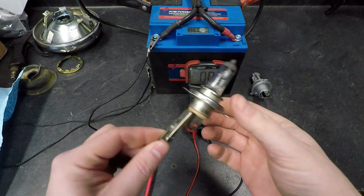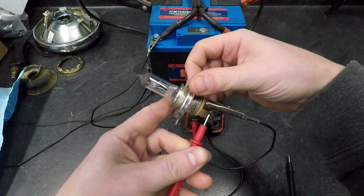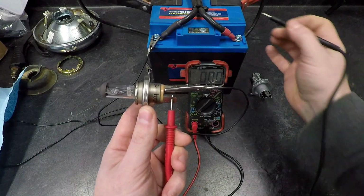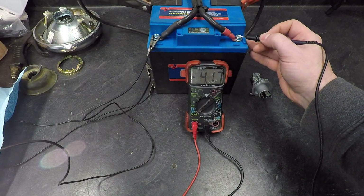Now recreating the exact same test on the high beam side. Red probe there, black probe on the battery — much brighter. The reading is 4.17 amps.